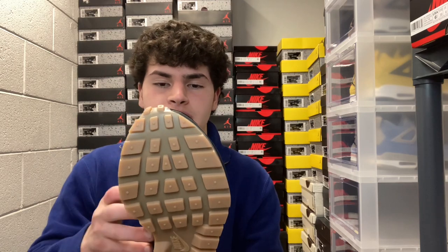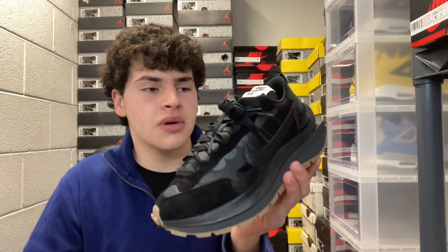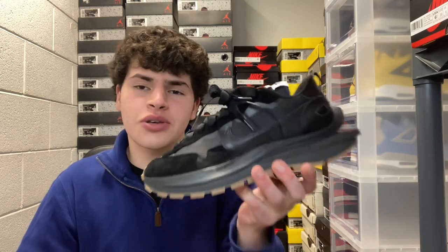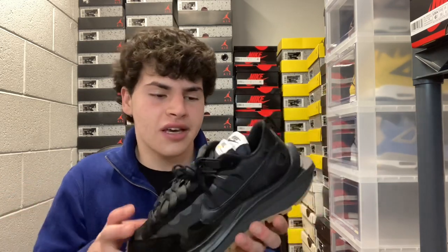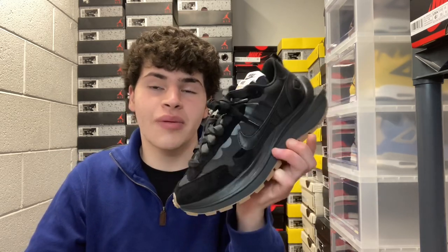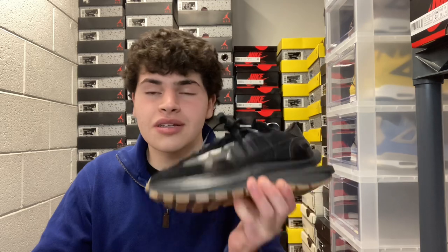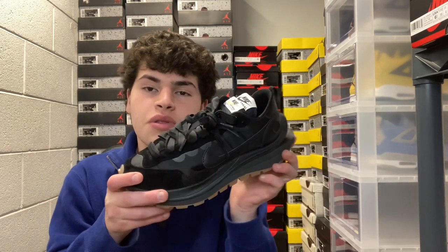Let me know in the comments — is this a cop or a drop? I really like this shoe but I don't know if I could pull it off personally. Super sweet concept from Nike and Sakai, and I'm pretty happy I was able to pick this up on Nike Sneakers for retail. Thank you all for watching — I post shoe videos every single day in the afternoon or evening after school. We've got Jordan 1 Rebellions coming either tomorrow or Friday, along with some other heat. I'll see you guys around — peace!